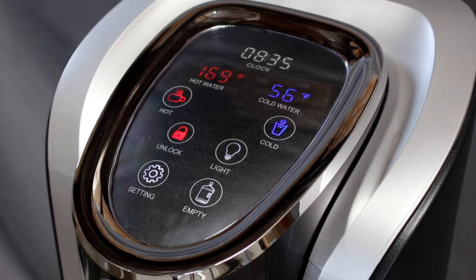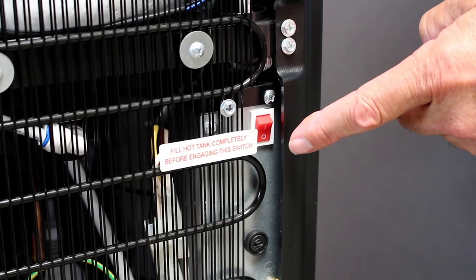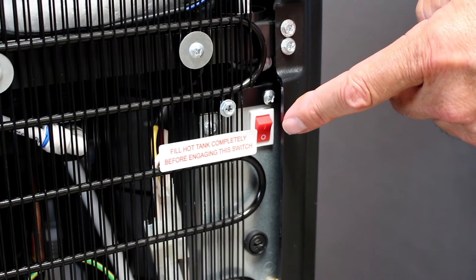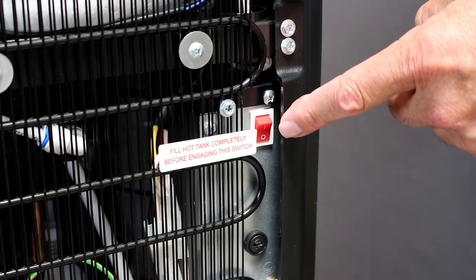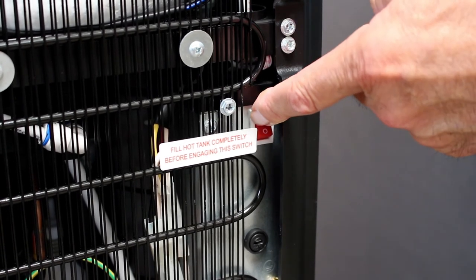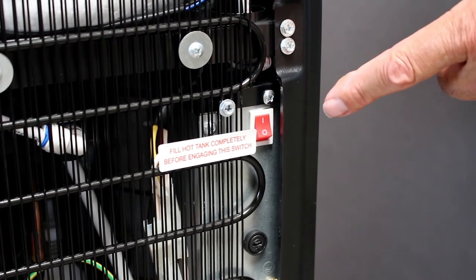You may now turn on your hot tank. Once your hot tank has been filled and your temperature settings have been set, you may now turn on the hot tank switch located on the back of the cooler. Flip the switch to the power on position and your hot tank reservoir will begin heating immediately.